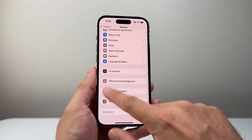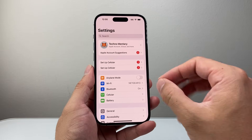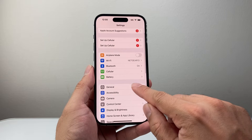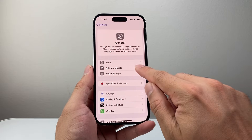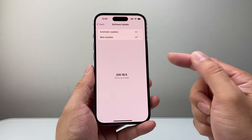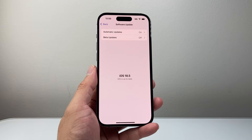If you did this and it's still having the issue, make sure you're connected to Wi-Fi because you need to update the phone software. From the main Settings, go to General and then Software Update. If there's an update, go ahead and do it to get to the latest version to ensure it's not a software issue with the phone.